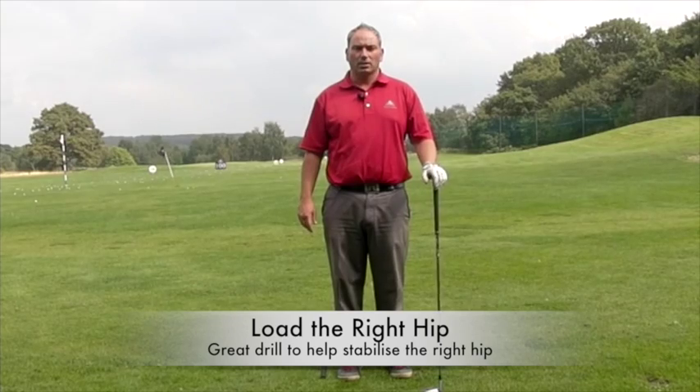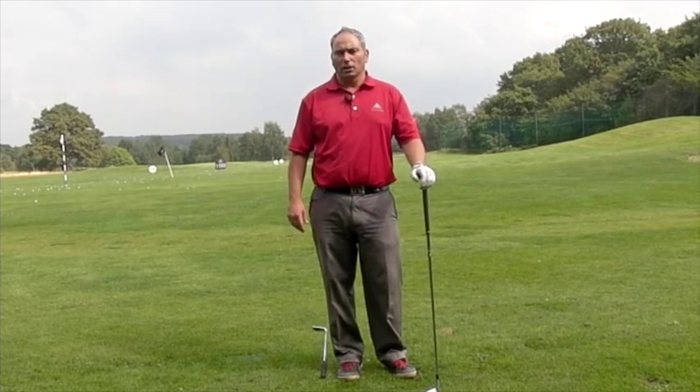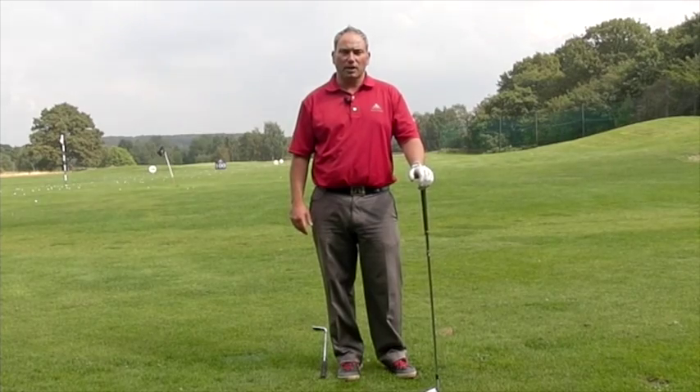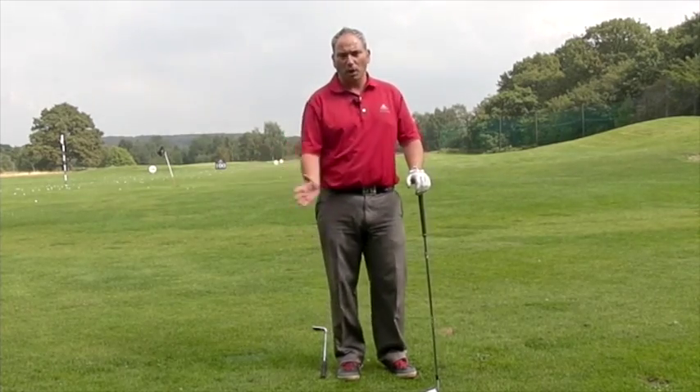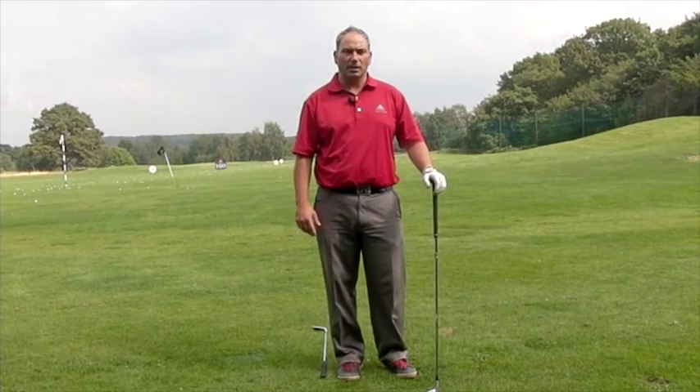Hi and welcome to Alice Davis Golf. Today I want to talk to you about how we load the right hip in the backswing and a little drill to help give you the feels to stay more stable into your right hip in the backswing, to allow you then to sort of explode off it and create power and have a correct backswing and downswing feel at the same time.